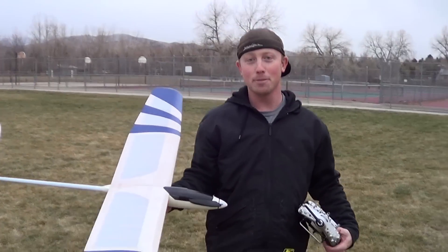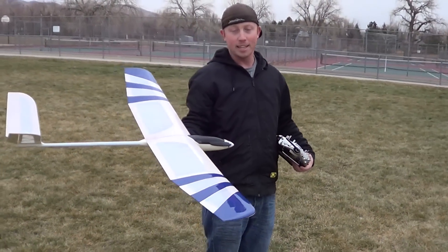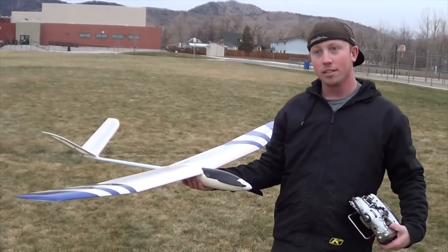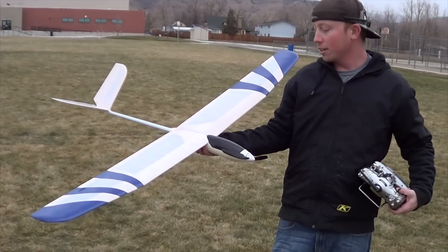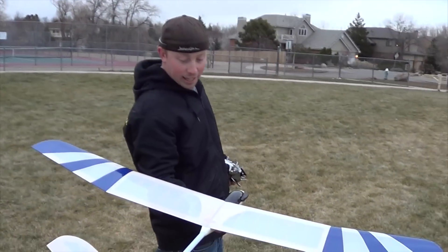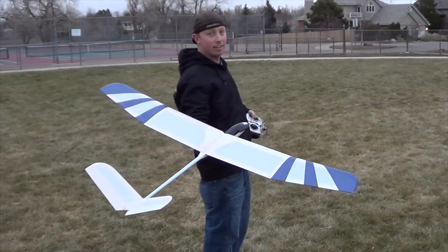Hey guys, this is the new 1.4 meter plug-and-play sailplane that Skip Miller Models is bringing in. It comes plug-and-play with the servos, speed controller, motor, battery charger — pretty much everything you need. We haven't flown it yet, so let's see how it goes.